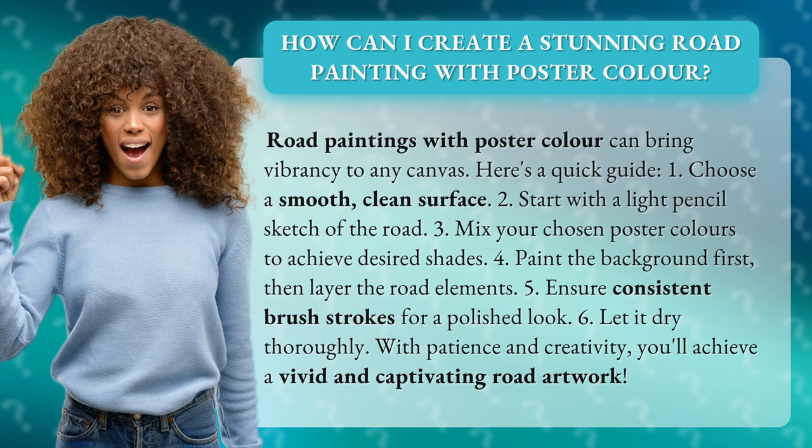1. Choose a smooth, clean surface. 2. Start with a light pencil sketch of the road. 3. Mix your chosen poster colors to achieve desired shades.